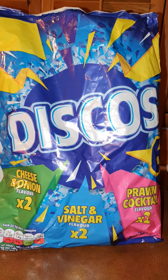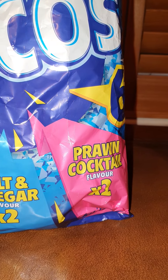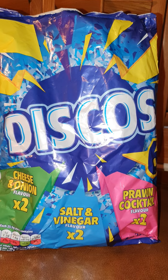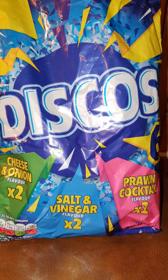This is a multi-pack — we've got cheese and onion, salt and vinegar, and prawn cocktail. Let's do cheese and onion versus salt and vinegar versus prawn cocktail.